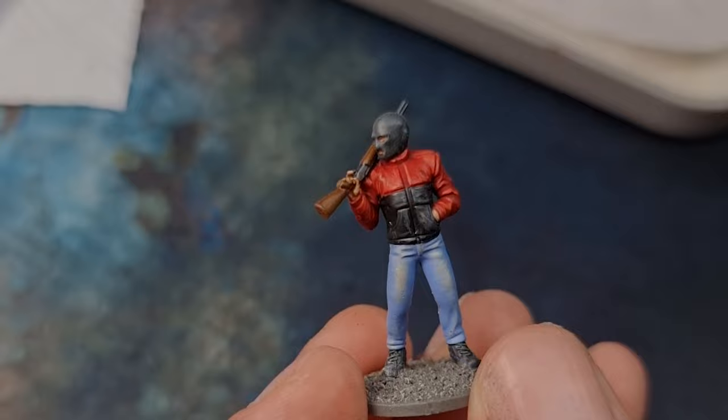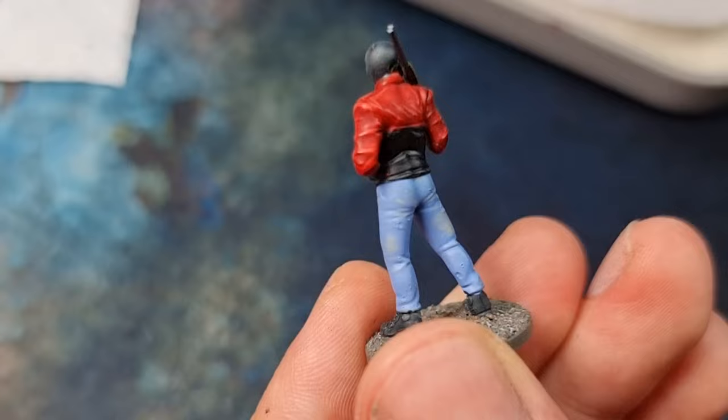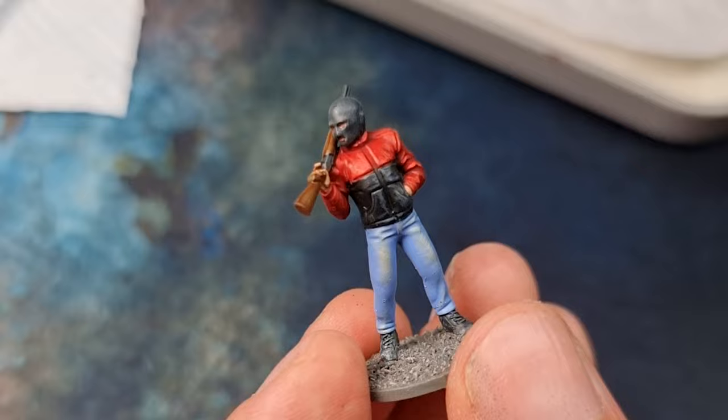In this video, I'll demonstrate how we painted the denim on two of our Criminal Elements models. The method for both is the same, just using a different base blue, but the highlight colour will be the same for both. I'll demonstrate both of them just for clarity.